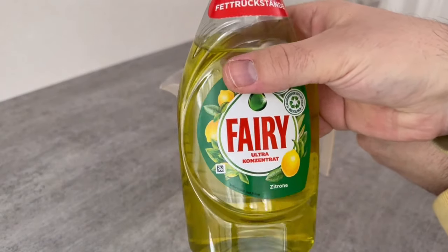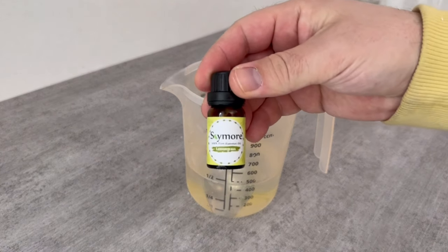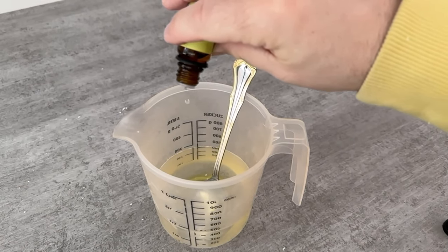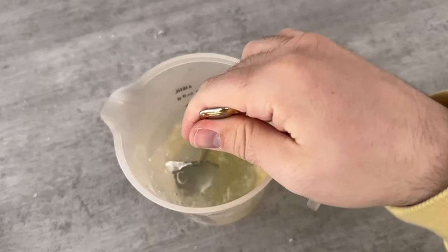And all you need then, if you want, is an essential oil of your choice — this ensures that in the end everything smells really nice and pleasant. Just add 10 to 15 drops of it to the mixture. In the next step you should stir everything well together to ensure it's thoroughly mixed.